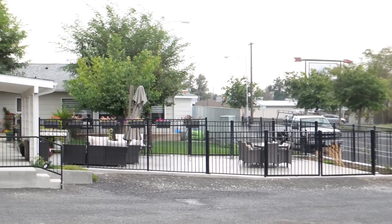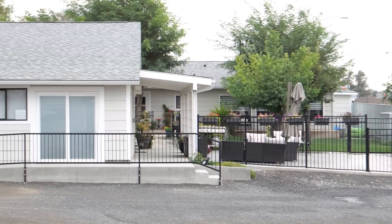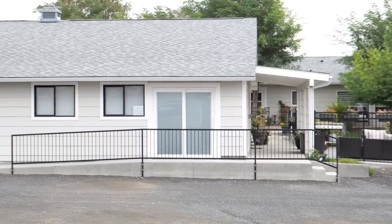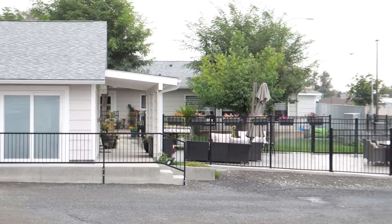Daisy House is directly across the alley from Gate 17. Gate 17 is our other retreat center that can hold up to 22 people. What's really nice is they have their own little patio, you have your patio — all you have to do is take over a bottle of wine and introduce yourselves.